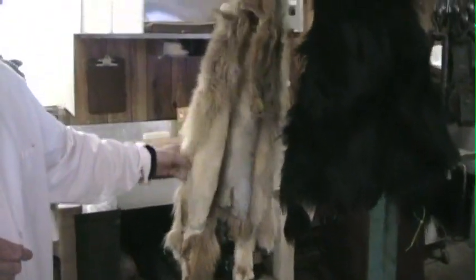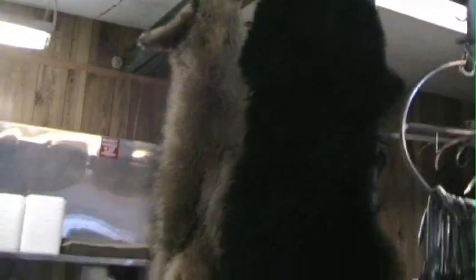We'll go from the beginning. When the animal comes in it gets skinned. They take the hide off — like behind you there, there's a coyote and a bear. The hide's taken off and the hide's tanned. You can see all the toes and claws and ears are all still intact. That's the only part that we take from the animal. It's fleshed and tanned and turned into almost a garment tan, just like you would a fur coat.